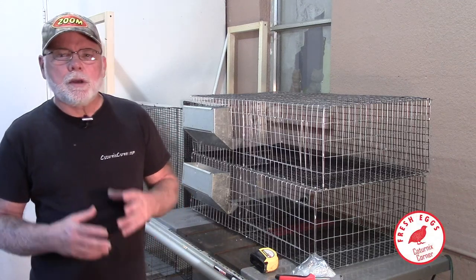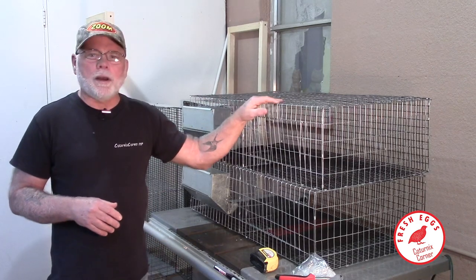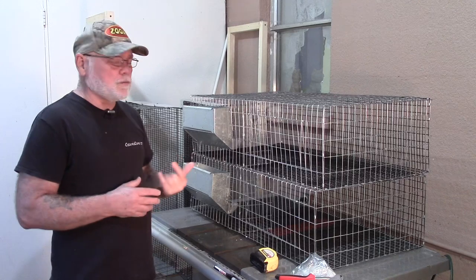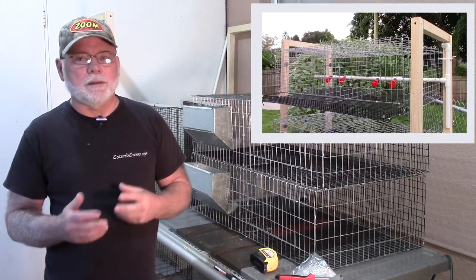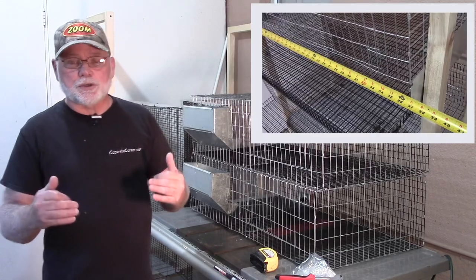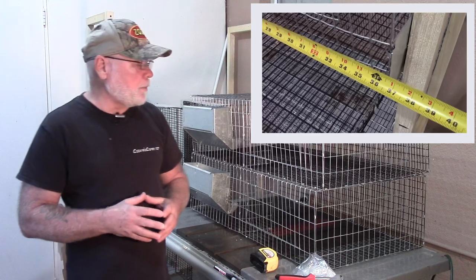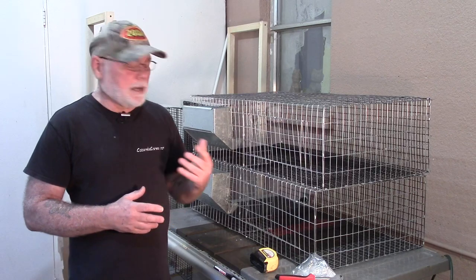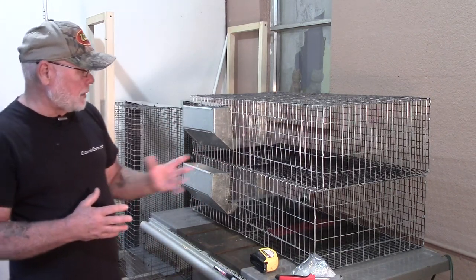Hi guys, welcome to Coternix Corner. In this video I wanted to talk real quick about the all-wire grow-out cages that I'm currently assembling. For those of you who've seen the previous video on the all-wire layer cages, which are the cages with the sloped floor and the egg rollout incorporated into them, it's going to be very similar to that, just a few different measurements.